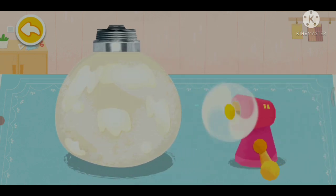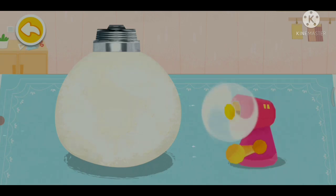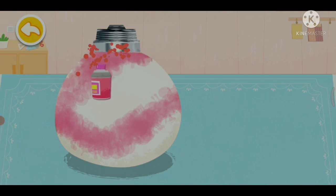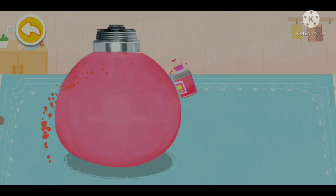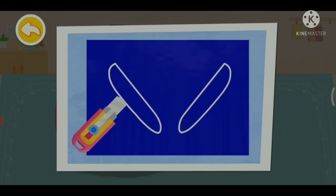Spin the handle of the fan to dry the latex. Cut the shape of the penguin's belly and make the wings as well.